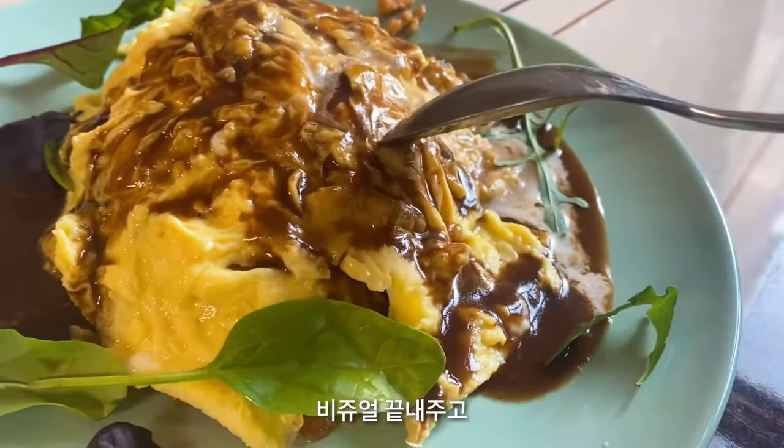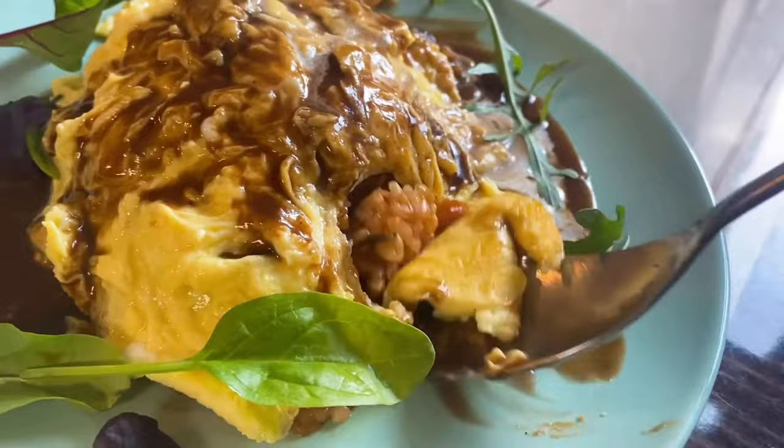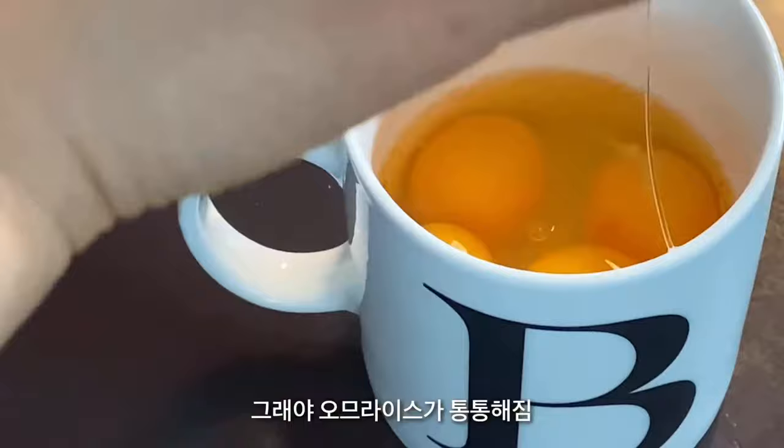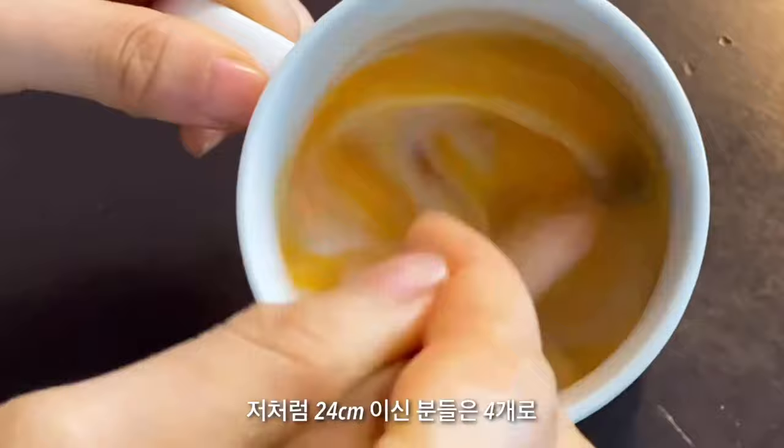It looks great and tastes great. Then it's okay. No? I got it. You need 4 eggs — then you can make a really fluffy omelette. But please keep using 3 eggs if you're using a 22cm pan.